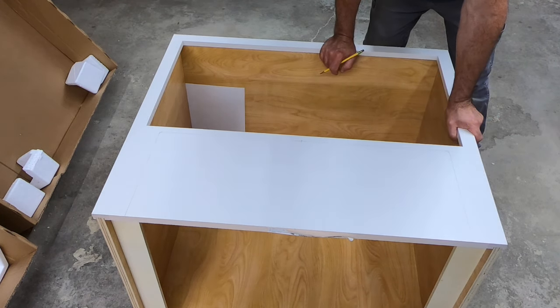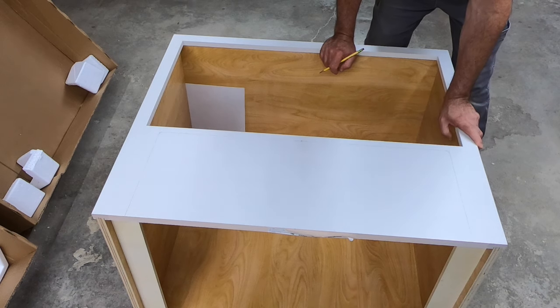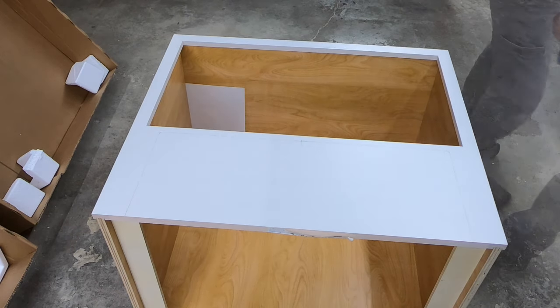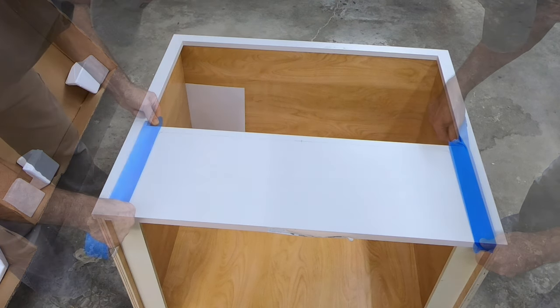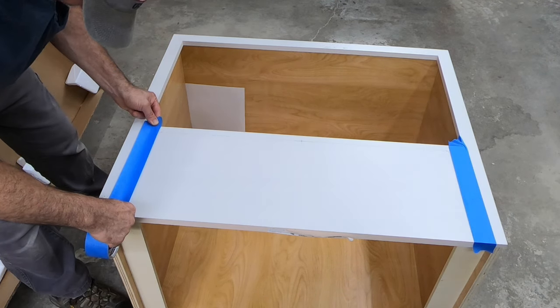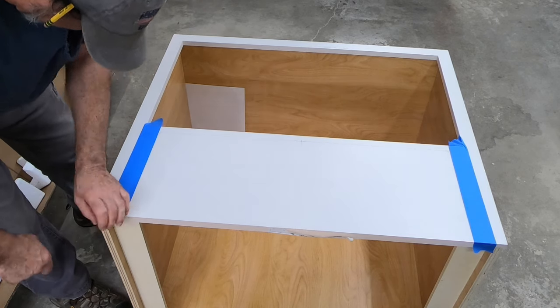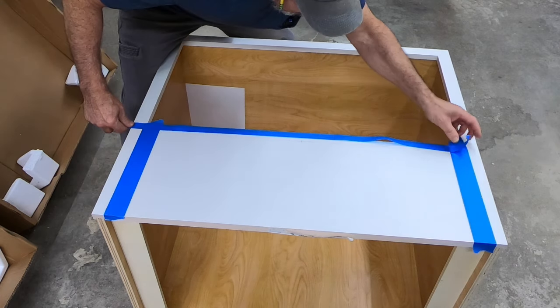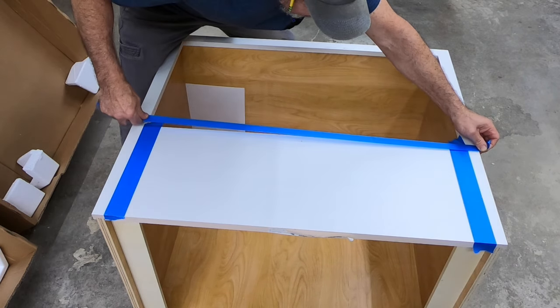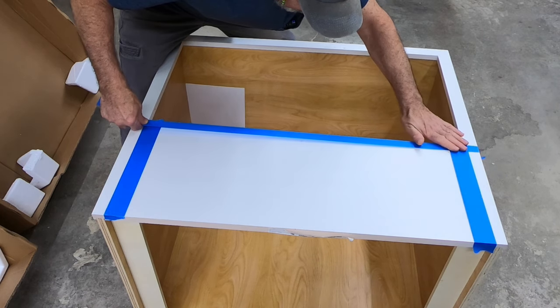We're going to take the jigsaw to this. I'll put a piece of tape on the piece we're saving so we don't destroy it. I'm leaving the line exposed — I don't want to cover it, I just want tape on there for protection. We're only taping what we're saving; we don't care about the rest of it as it will be thrown away.